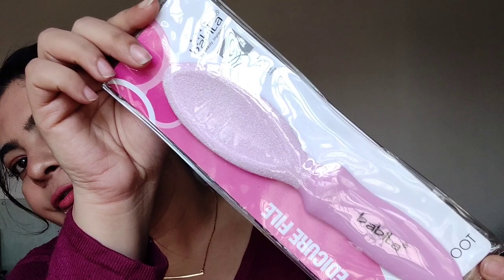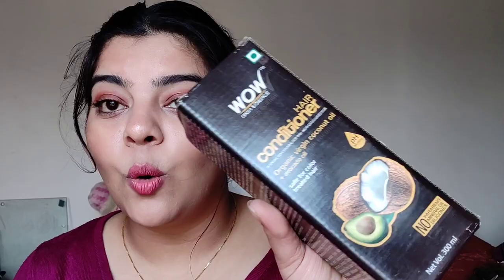One more thing — a foot filer from the brand Babila, which you're going to need as well. She also wanted chemical-free shampoos, and Wow is making very nice shampoos right now. I got their Apple Cider Vinegar Shampoo and their Coconut and Avocado Oil Conditioner. I love these products — I think I featured them in a favorites video back in the day.